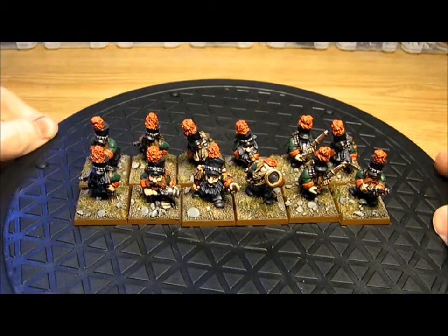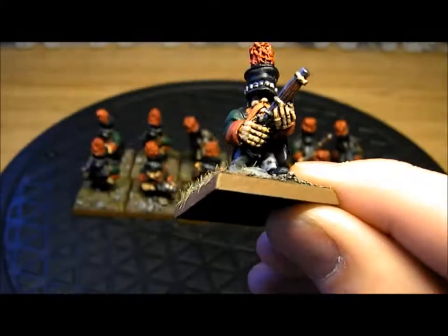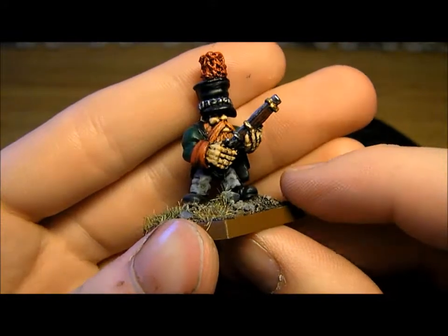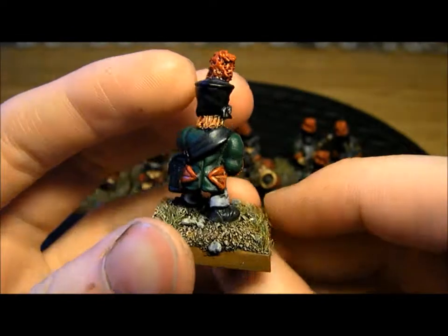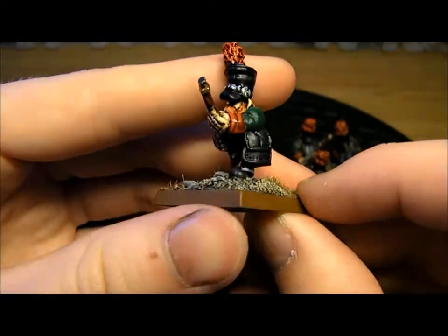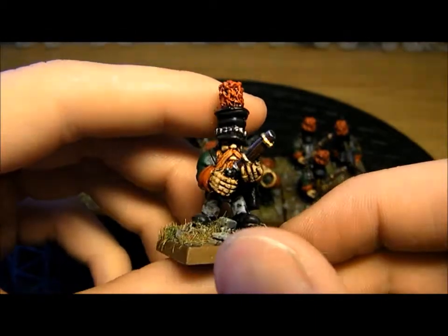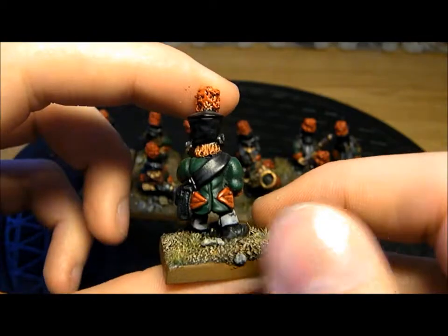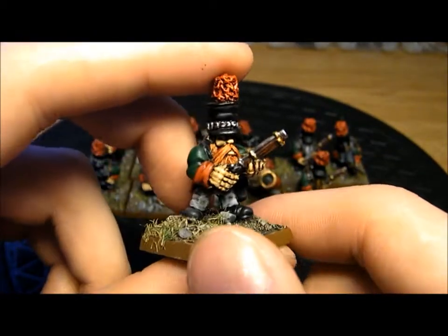I'm going to start off by showing you a few of them individually. They're quite small - they're mounted on 25mm bases, so they're probably about 25mm tall without the hat. Big hands, big feet, big heads, and big hats. So everything about them is big except their legs and torsos, but I really like that. The smooth sculpting style really makes these paint themselves.